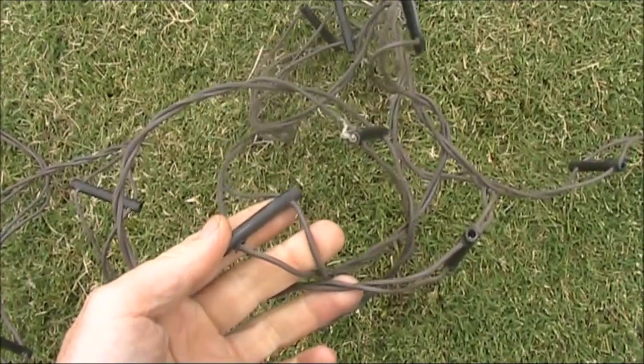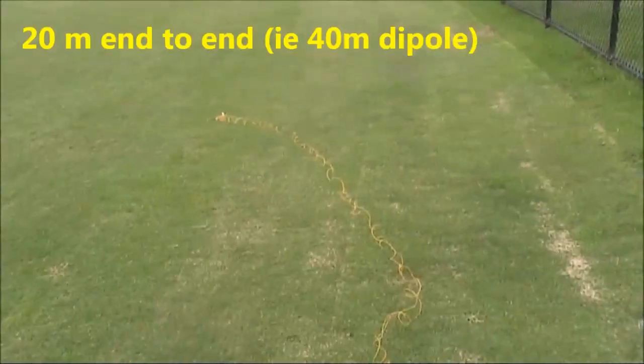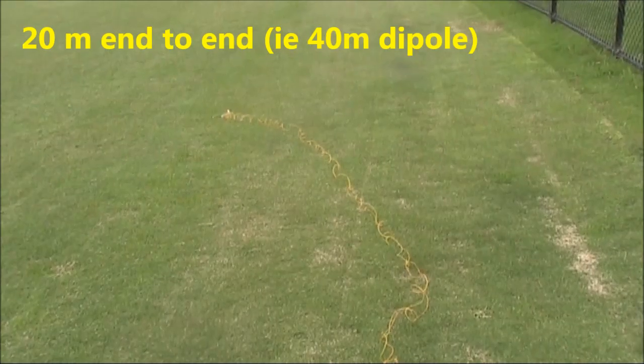The homemade feed line is about 8 metres long. The top will be nearly 20 metres from end to end.